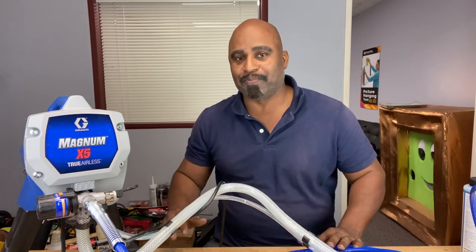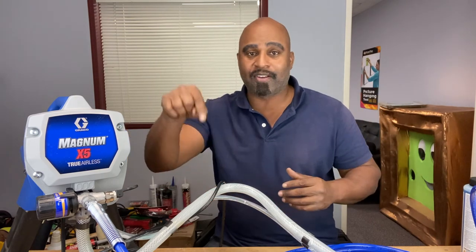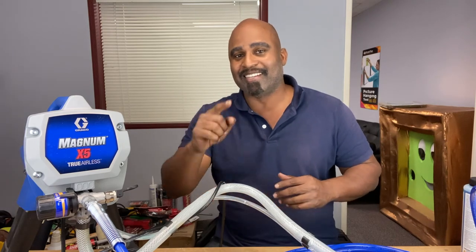I can't stress enough the importance of maintaining your equipment like your paint sprayers, pressure washers, or anything that has a pump. Pumps can get corroded by the moisture left inside. So guys, if you learned something from the video, please hit the like and subscribe button. Or if you want to add value, leave a comment in the comment section and I'll see you in the next one.